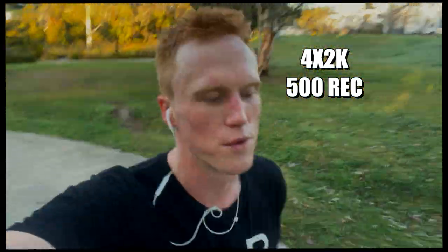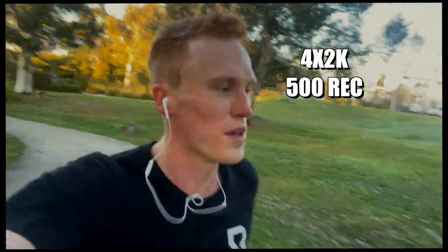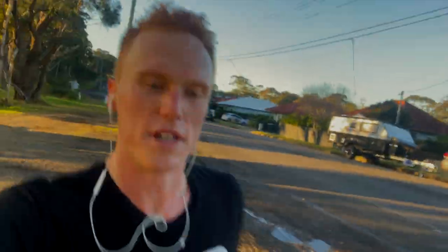Thursday morning — 4 by 2k at medium effort with about 500 metres recovery between. I was back on the hill near my place, which is 4k long with a 2% gradient. Doing most of my efforts running uphill feels like a really good way to build solid strength in the legs as well as a bit of speed.